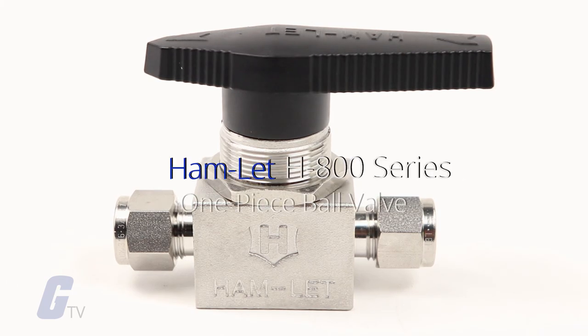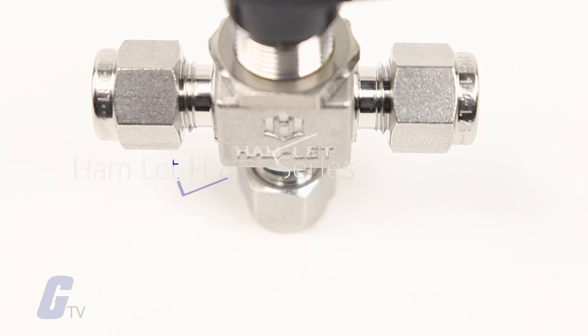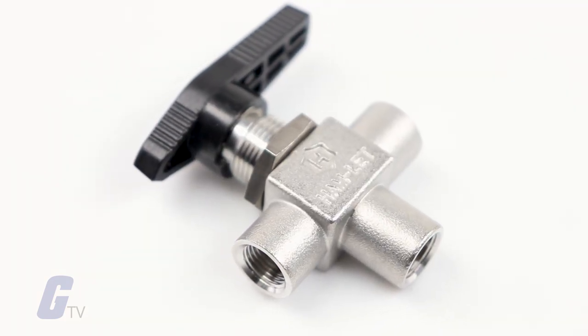Hamlet's H800 one-piece ball valve series features an encapsulated ball stem design that is ideal for general service and instrumentation panels.